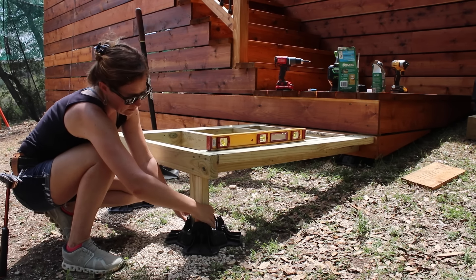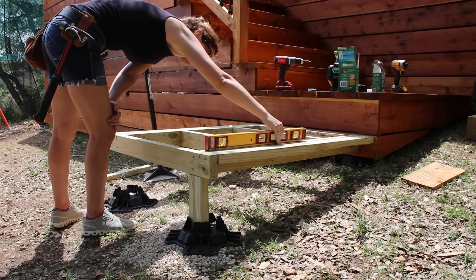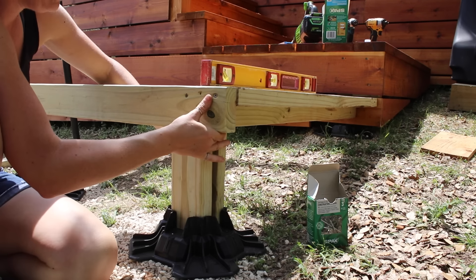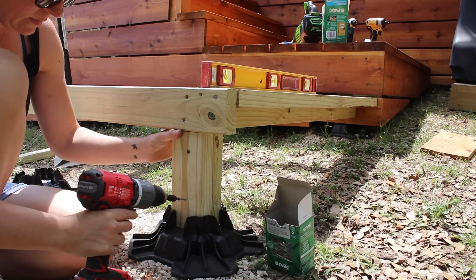The front foot is just a two-by-four cut to a height. I went ahead and added a second two-by-four on the back side, which requires a notch to be taken out. Once I slip this into place, I screw both together.